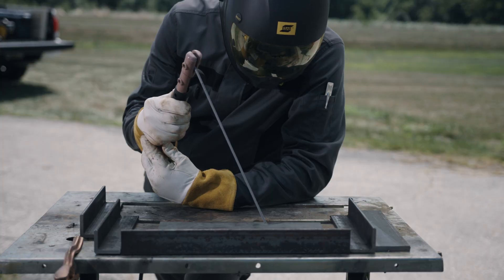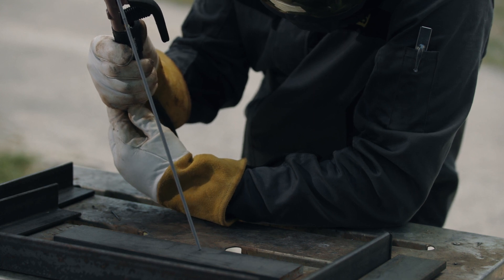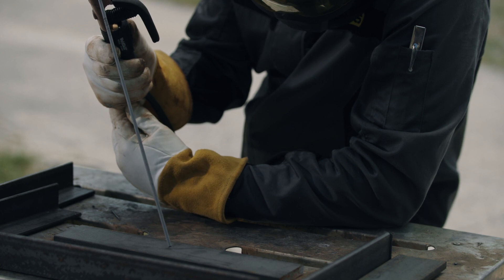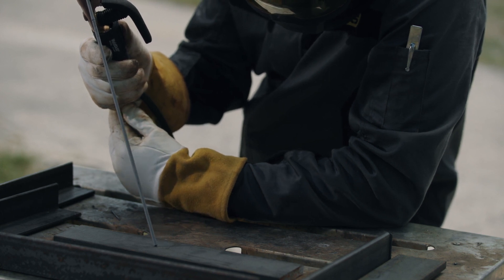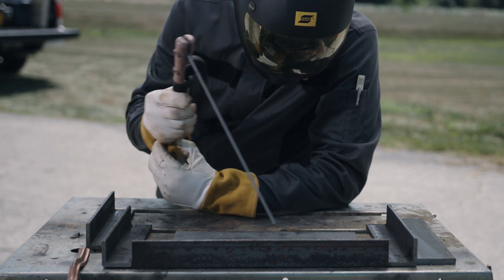Start by getting in a comfortable position. Grip the electrode holder in your strong hand. Use your offhand for support and brace your elbows on a support or tuck them into your body. Position your head so that you get a clear view of the weld puddle.